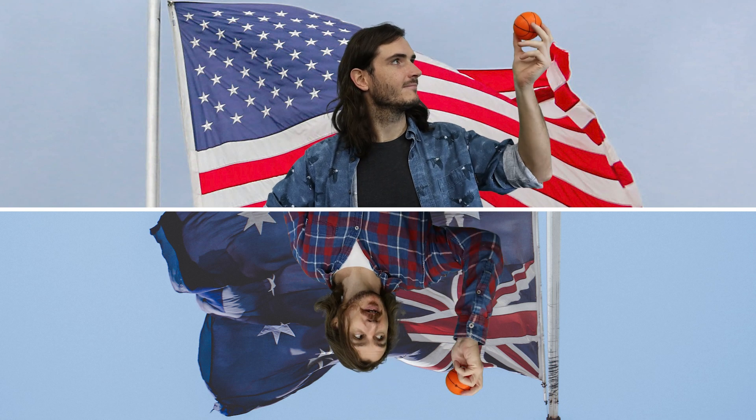Imagine you have a friend that lives on the opposite side of the world. You both have basketballs and you both lift them straight upwards. To each of you individually, the basketball has moved upwards, but in 3D space they have actually moved in opposite directions. The last three degrees of freedom — tracking direction in relation to Earth — simply allows us to anchor the other 6 degrees of freedom to the real world.